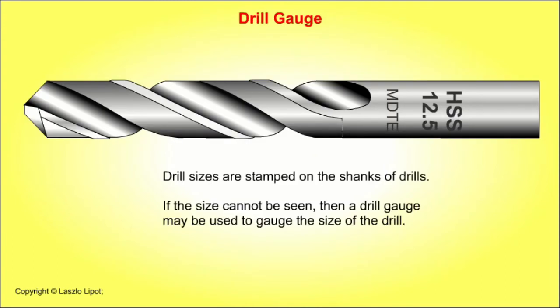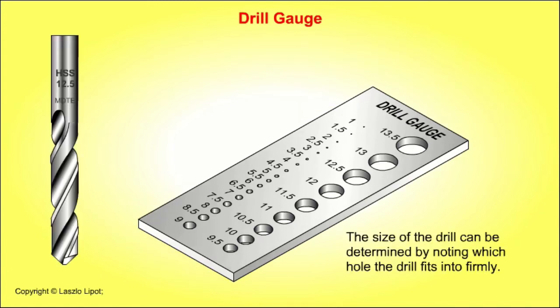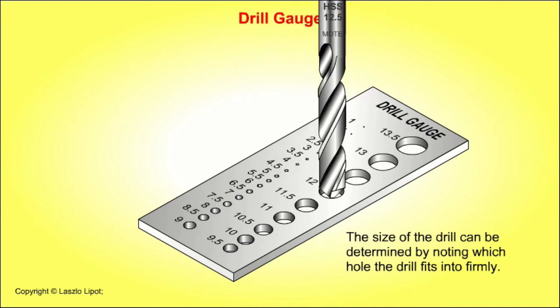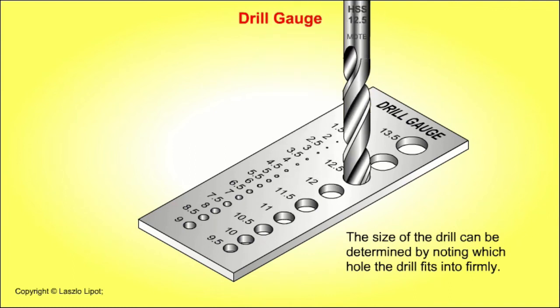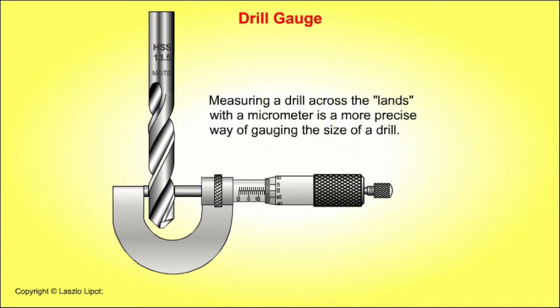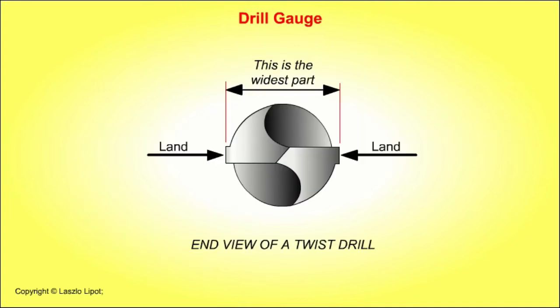Drill sizes are stamped on the shanks of drills. If the size cannot be seen, a drill gauge may be used. A drill gauge has a set of precisely drilled holes with the hole size stamped alongside each hole; the size of the drill is determined by noting which hole the drill fits into firmly. However, measuring a drill across the lands with a micrometer is a more precise method than using a drill gauge.